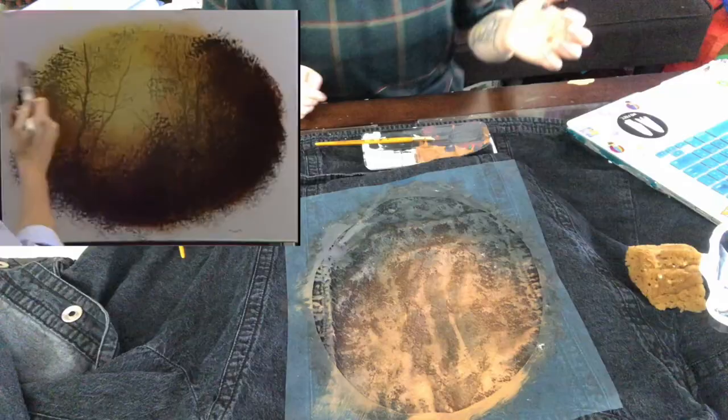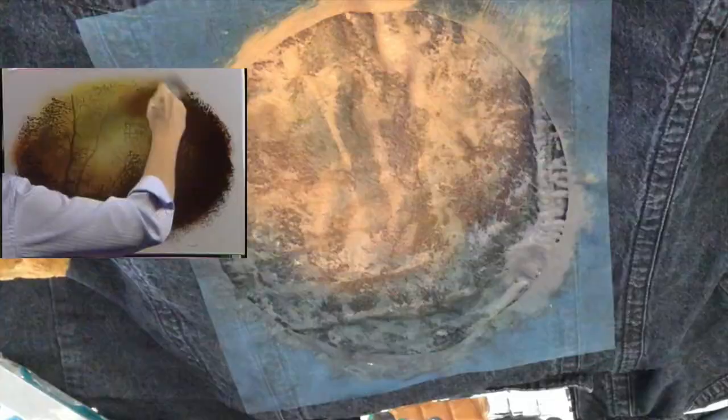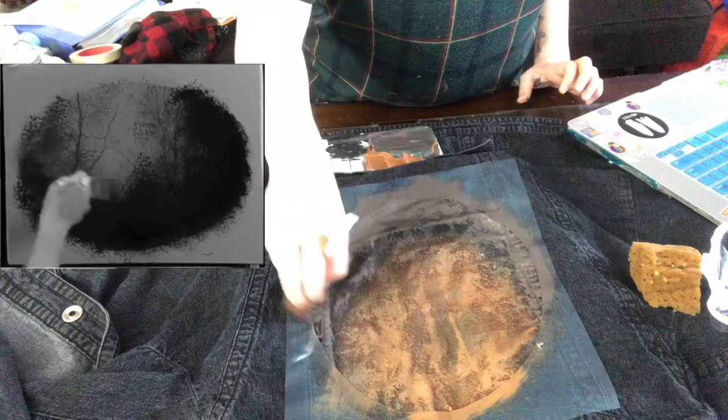I'm gonna make a brown out of — we'll use sap green and alizarin crimson; the two together make a gorgeous brown. We're not trying to teach you to copy here. We want to teach you how to create certain effects, certain illusions, and turn you loose on the world, because each and every one of us will see nature through different eyes and what you see is what you should paint. I just feel like it's not dark enough, so I'm going to use some black.